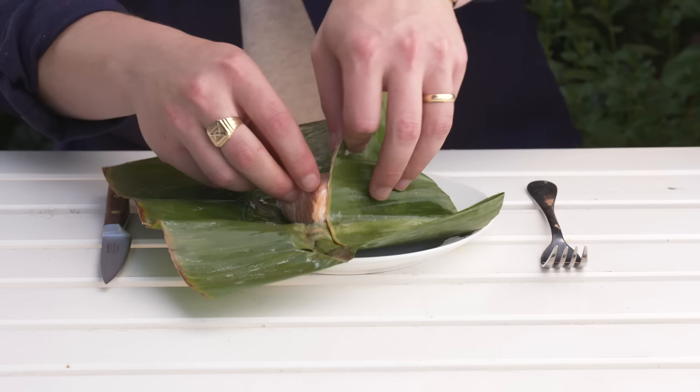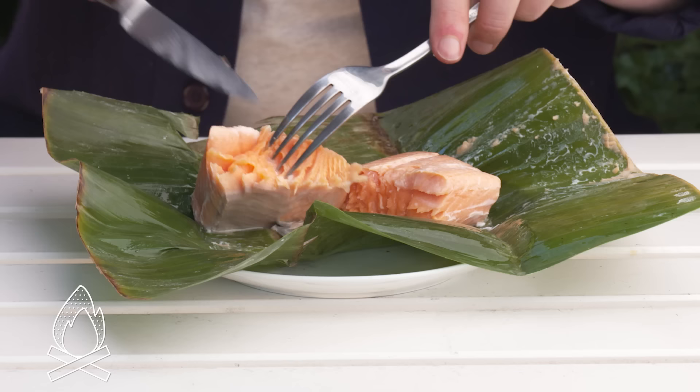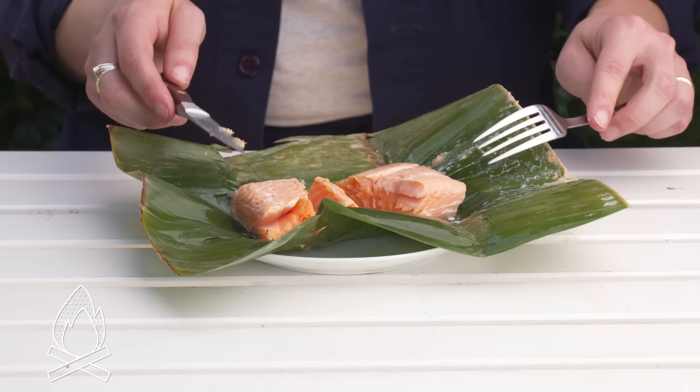Banana leaf salmon. It's not bad looking. Even though it was right on that hot rock, there's no crisping of the skin — it just kind of steamed in there, which is cool. It's definitely more on the rare side. It tastes like steamed salmon with a bit of a vegetal flavor going on from the leaf, and just the tiniest hint of smoke. I'd try this again.